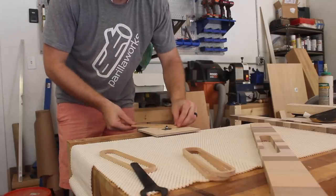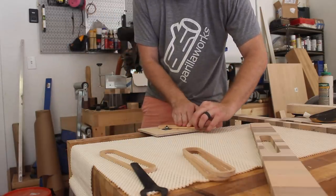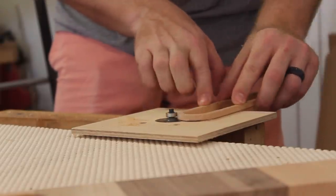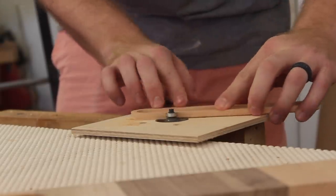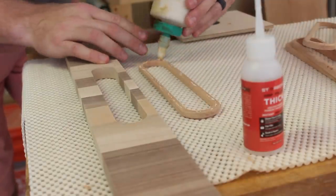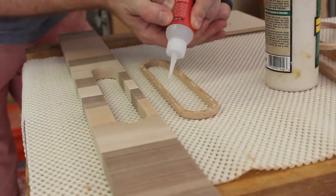Before gluing the rings onto the side pieces I added a round-over to the outside portions, because I wouldn't be able to reach them with the router afterwards. I used the closest thing to a router table in my shop, which is my trim router flipped upside down in a vise — this is a little sketchy but there isn't much material being removed so it wasn't so bad. I used a combination of CA glue and wood glue to attach the rings; the CA glue acts like a clamp while the wood glue provides the long-term strength.